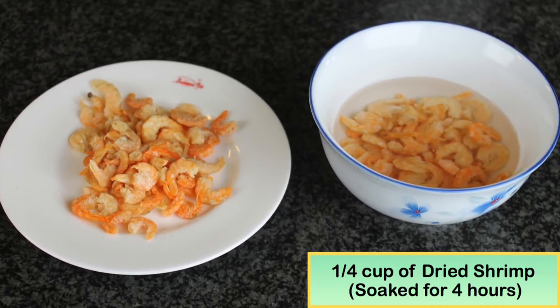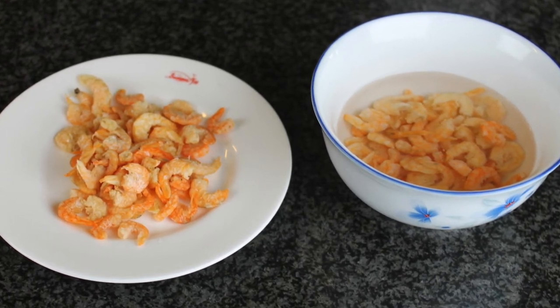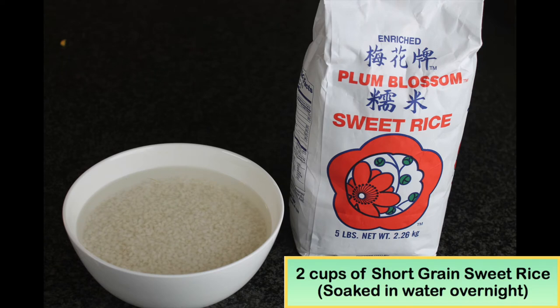The reason we use dry shrimp is it has a more intense flavor, which makes the rice taste better. I use two cups of short grain sweet rice, also soaked overnight.